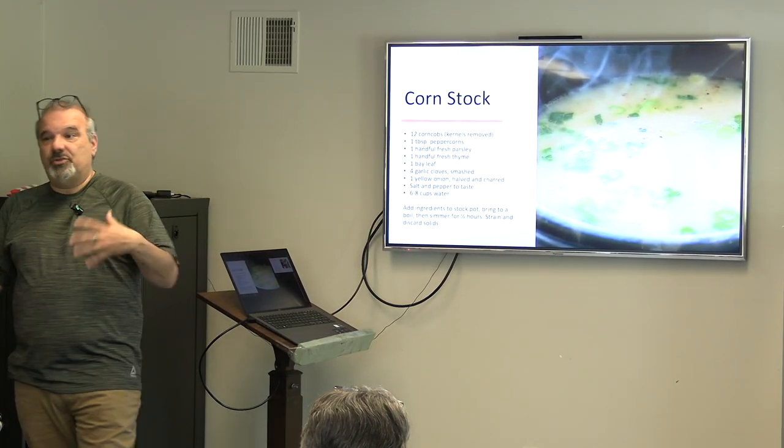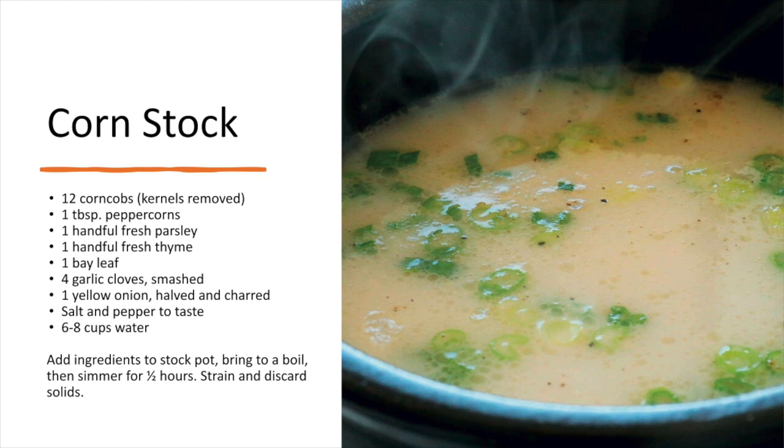Let's talk about other stocks. For corn stock, it's the same process — the corn cobs replace the bones. You can take the kernels off, make your stock with the cobs, and then throw the kernels back in for the soup if you want. With the price of corn, you want to look for corn that's in season and relatively cheap when it's on sale.